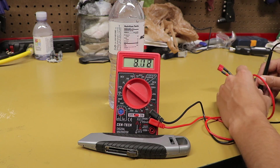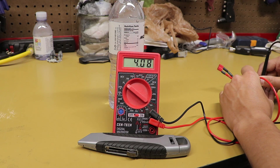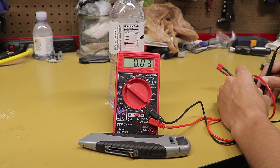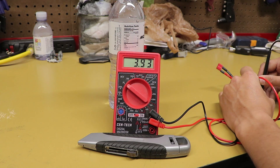Cell number three comes in at 4.09, which matches cell number two. So now I can conclude that cell number one is definitely the bad battery, and that has been confirmed on my charger.